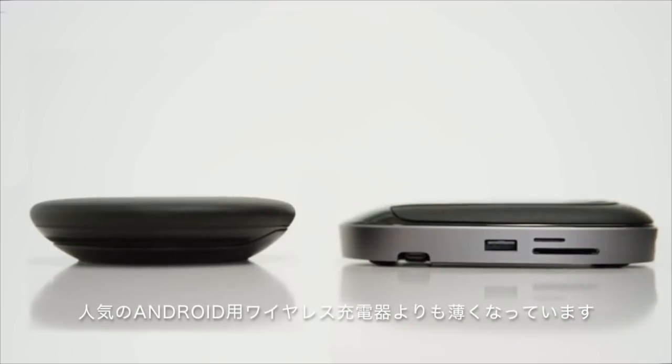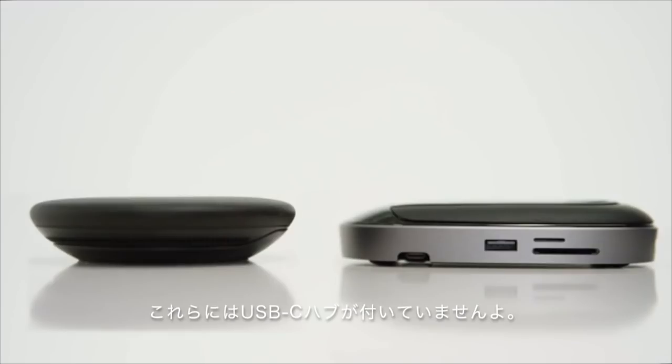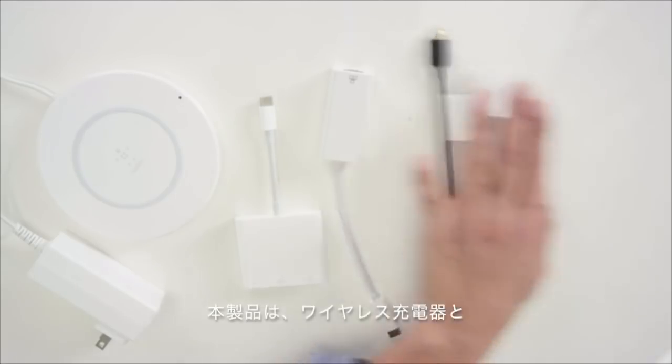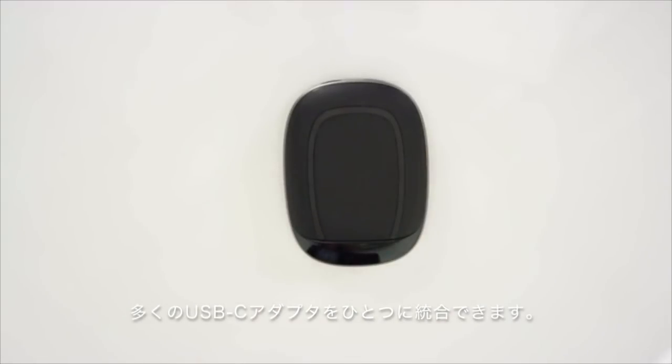It is actually thinner than the most popular Android wireless charger on the market — and those don't come with a USB-C hub. A single HyperDrive replaces an ordinary wireless charger and countless other USB-C adapters. Get more from Hyper.